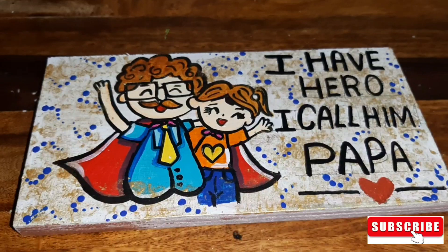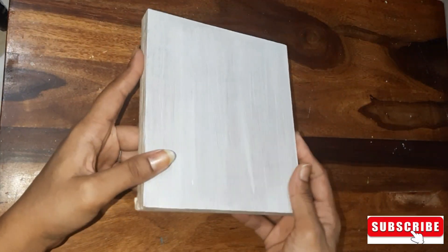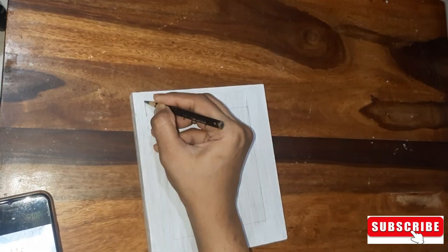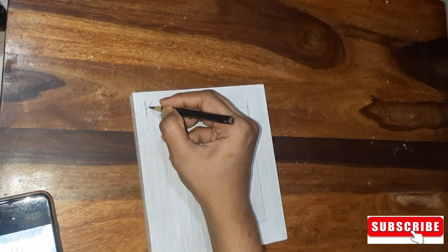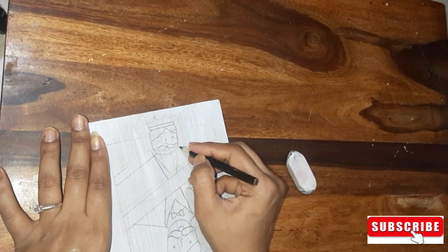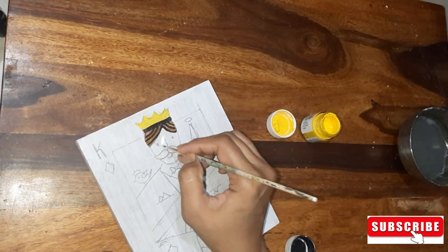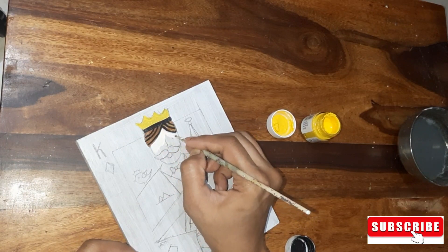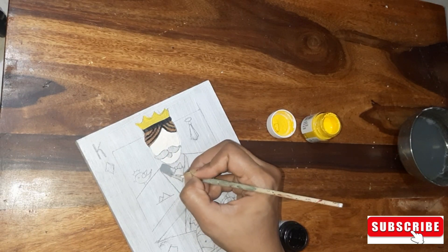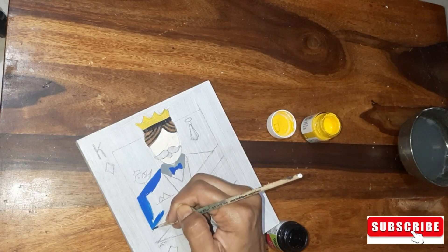Now we go to the third DIY. Here I have a piece of wood — if you want, you can use paper or thick cardboard because I have made a card. Here I have made a king figure, and the same as the upper part, I have also made a reflection in the bottom, but in a smaller size.